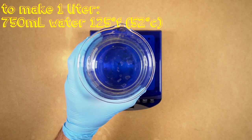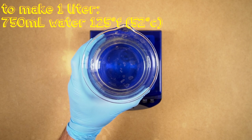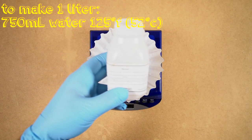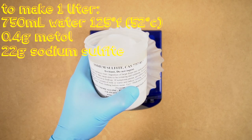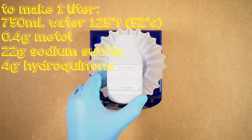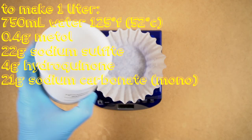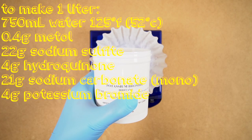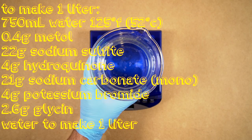Start with 750 milliliters of hot water — that's 125 degrees Fahrenheit or 52 degrees Celsius. Add 0.4 grams of metol, 22 grams sodium sulfite, 4 grams hydroquinone, 21 grams sodium carbonate monohydrate, 4 grams potassium bromide, and 2.6 grams glycine. Once fully dissolved, top off with water to 1 liter.